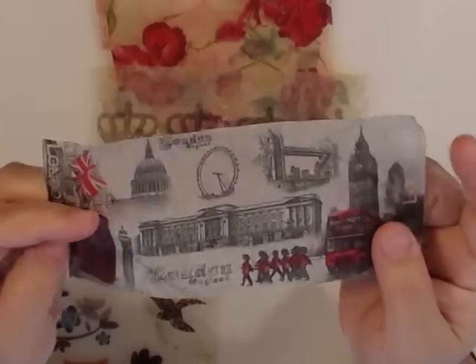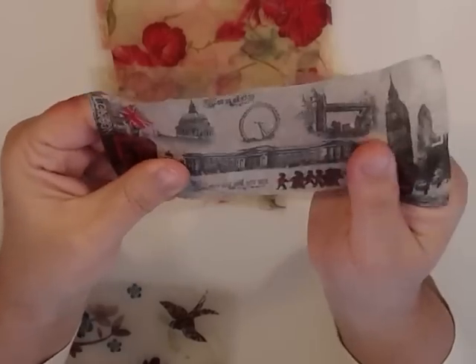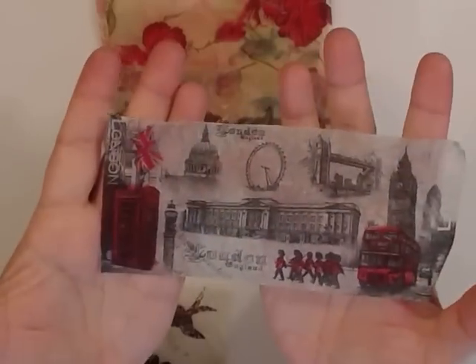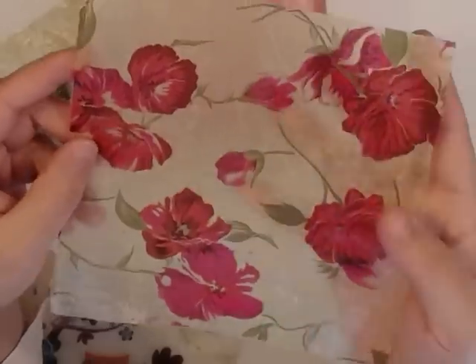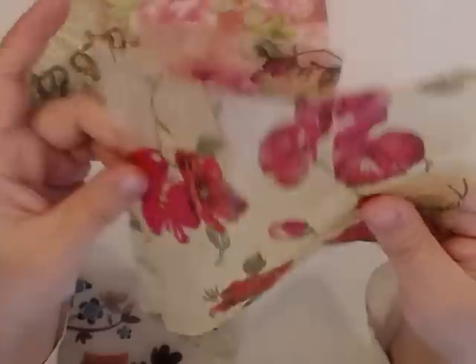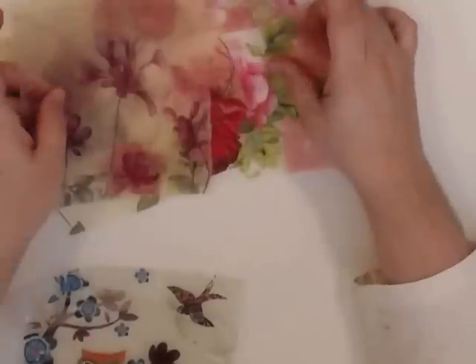Let me show you the result. The result is something like this — it's transparent; I don't know if you can see that it's transparent, but it's very sturdy. It almost feels like plastic, like it has volume. It depends on the texture of the napkin. So this was a tissue, it was a napkin. You can stitch them after and make pockets with them. You can even make envelopes with them. And you can make them look like rice paper or vellum paper.